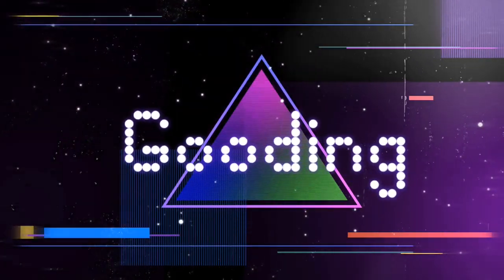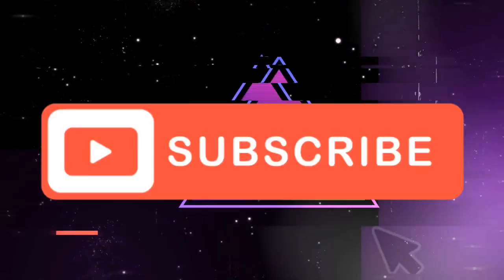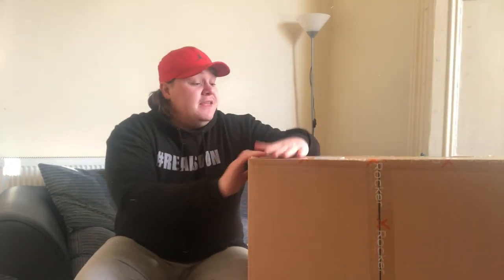Hello Legends, and welcome back to the channel. Today we're going to be unboxing, building, and reviewing the X-Rocker Alpha gaming chair. It is like an office chair with wheels so you can drive it around.